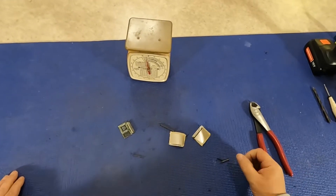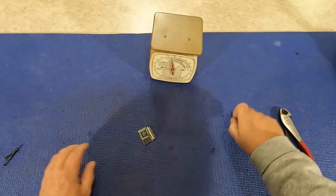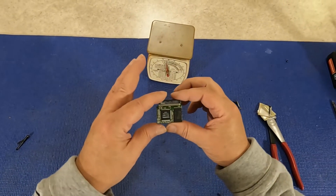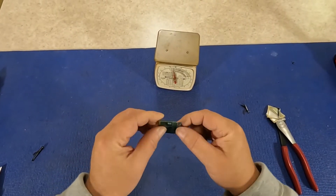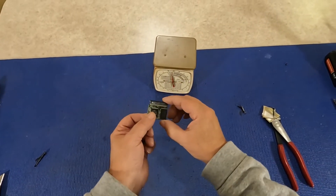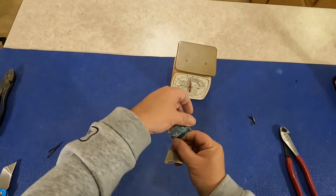Oh, I think I did it. I think I finally made a Two Minute Challenge! Let's take a look and see what's in this thing. We got two chips on it and obviously some gold pins in there.